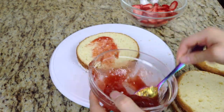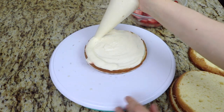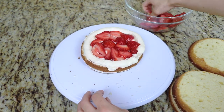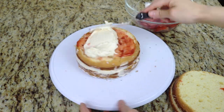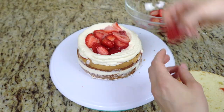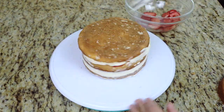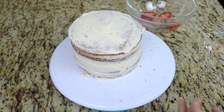Now I'm just going to stack my 6 inch cake how I did the 8 inch cake. I add the cake, buttercream, strawberry filling, and keep layering until I reach the top. I give this a crumb coat, let it chill, and give it a second coat of buttercream.